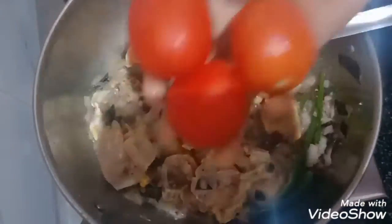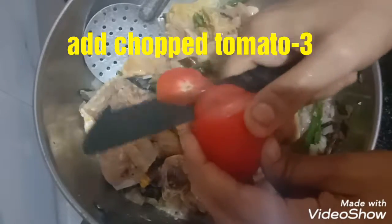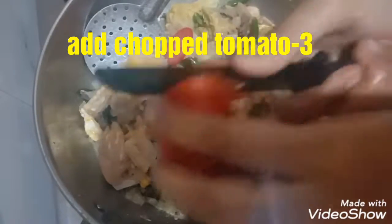Now add 3 finely chopped tomatoes and saute well on high flame.